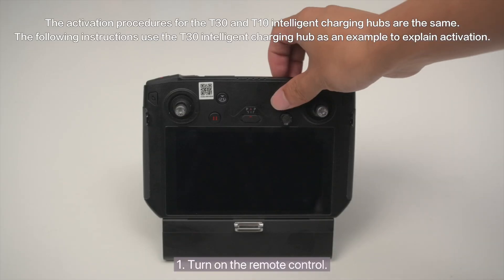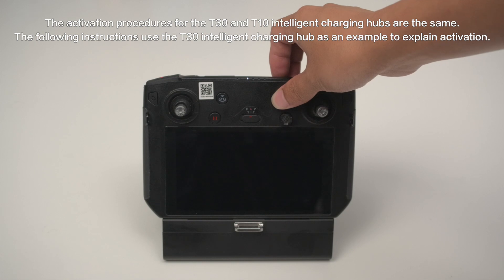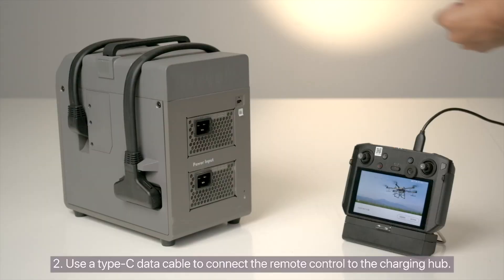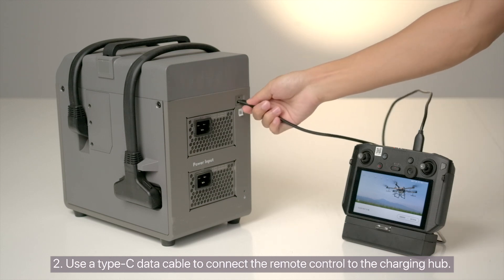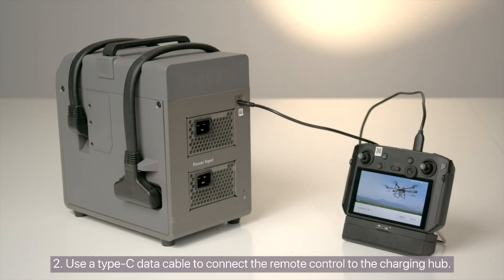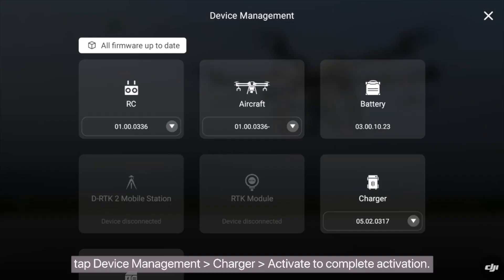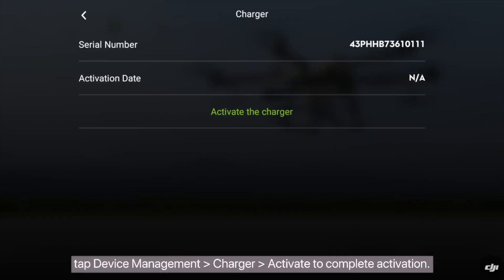1. Turn on the remote control. 2. Use a Type-C data cable to connect the remote control to the charging hub. 3. On the remote control, tap Device Management, then Charger, then Activate to complete activation.